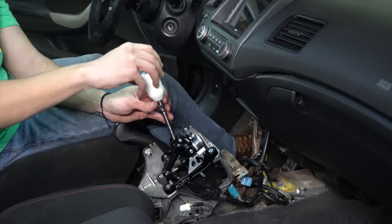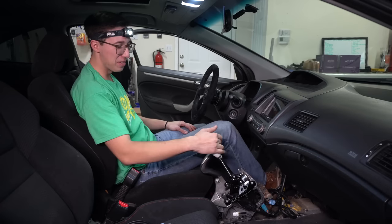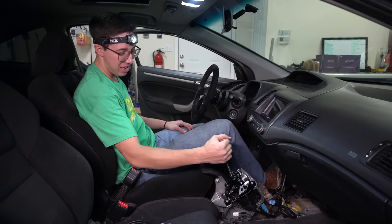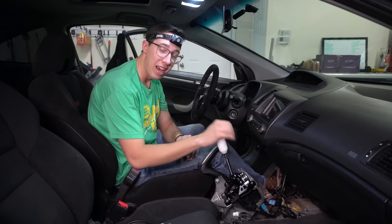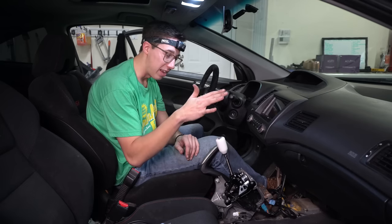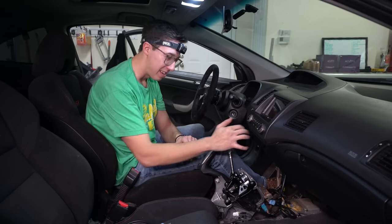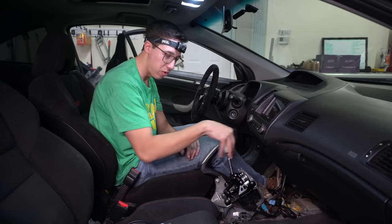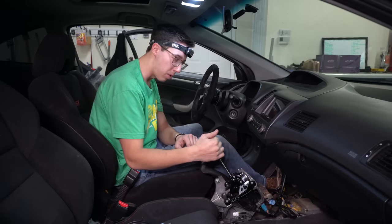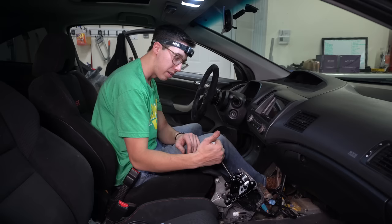First impressions — I'll be 100% honest with you guys. I had very high expectations for this and it has actually surpassed my expectations. Even fully extended, the throw is shorter, notchier, more positive feeling, zero play when you bang into the bottom of the gear. Zero play.